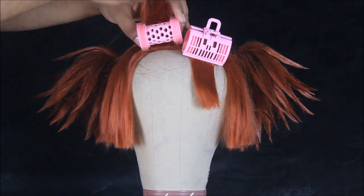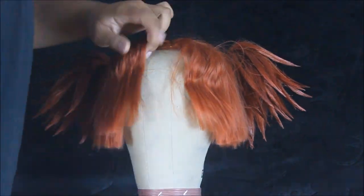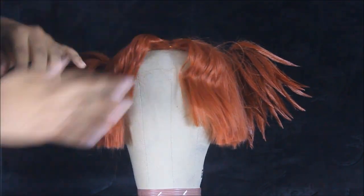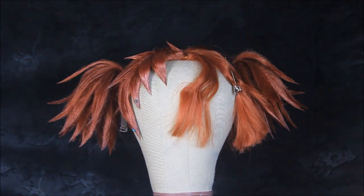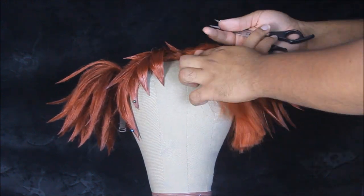I put the bangs in curlers just to give it an extra bit of volume and definition. Unlike the ponytails, the bangs do have a certain pattern that you need to follow. I took reference images and went ahead and sectioned off the bangs appropriately.